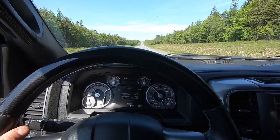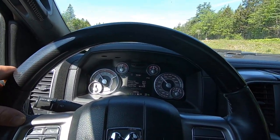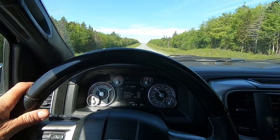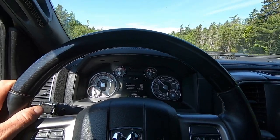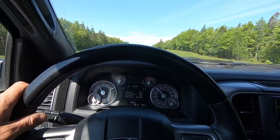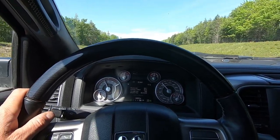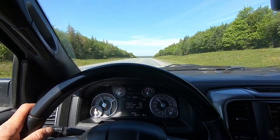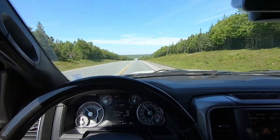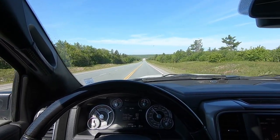I could easily just cancel out sixth gear and probably long term that's what I'll do, because even at 105 kilometers an hour — which is like 62 or 63 miles per hour, a good speed for hauling this weight — I'm still only at like 1,700 RPM. So sixth gear really isn't needed. The shift from six to fourth is really smooth as it is. If I was on flat ground the whole time maybe I'd keep sixth, but there's very few spots in Nova Scotia that are flat — it's mild but it's still up and down the whole time.